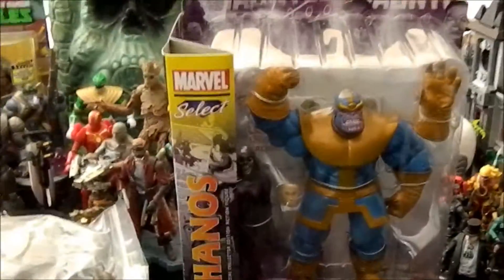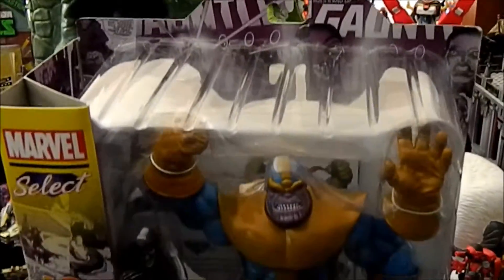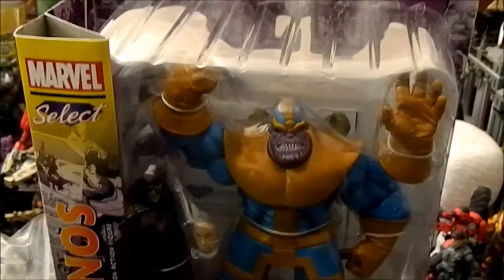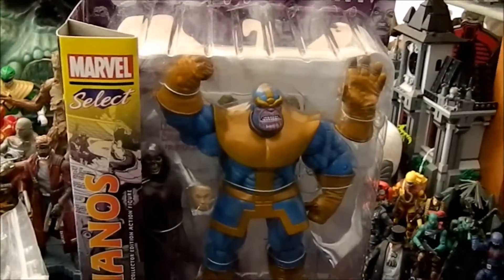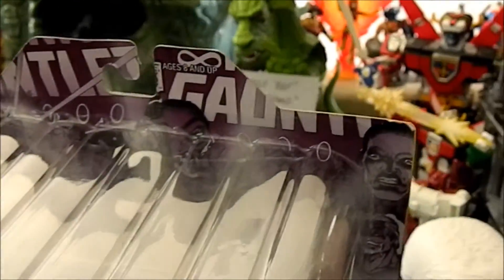Anyway, here's Thanos in the box. This guy's been out for a while. I was able to get him for $18 because the guy had him marked at $20. I pulled out my money and I only had $18, and he goes, 'Oh, that's fine, 18 bucks is good,' because there were like four of them. I just wanted to pick out whichever one had the worst box. They all had pretty much brand new boxes, so I got the one with the smallest ding. There's a teeny tiny ding there, but yeah — nice little piece of artwork on the side.